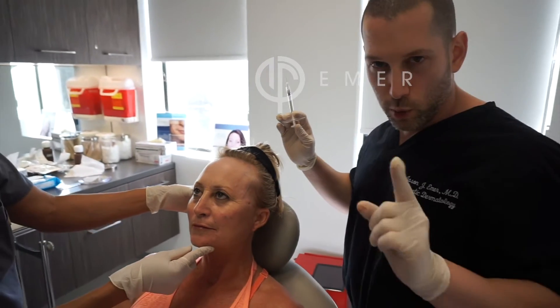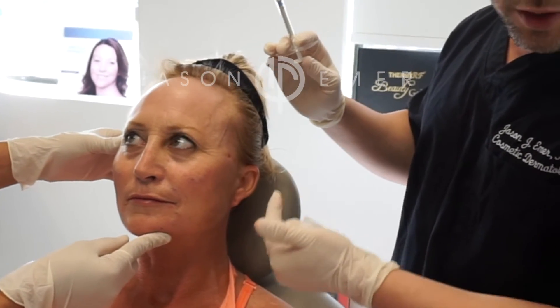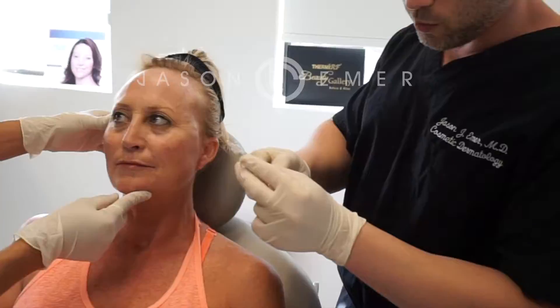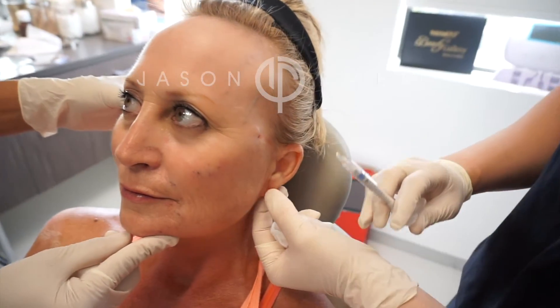We're coming on to do one more thing this afternoon — I'm going to show you some earlobe rejuvenation. We do a lot of laser and fillers in this area, and one of the products I like to use is Radiesse. We have a little bit left over from a previous treatment we just did for her, so now we're just going to do a teeny bit to plump the earlobe.